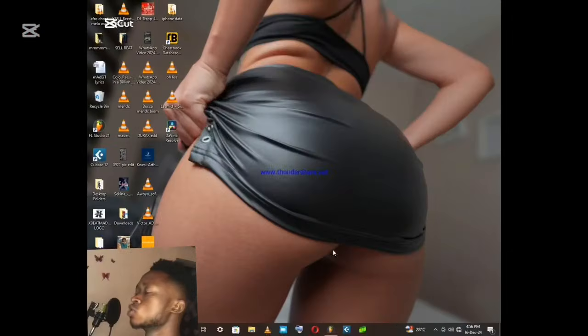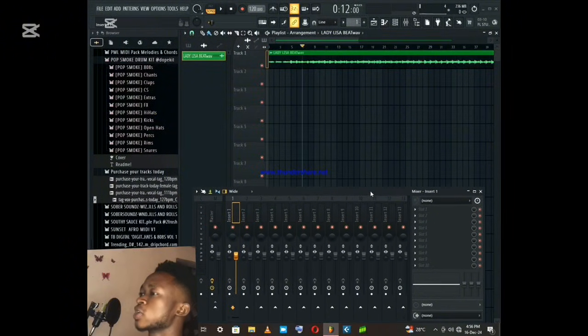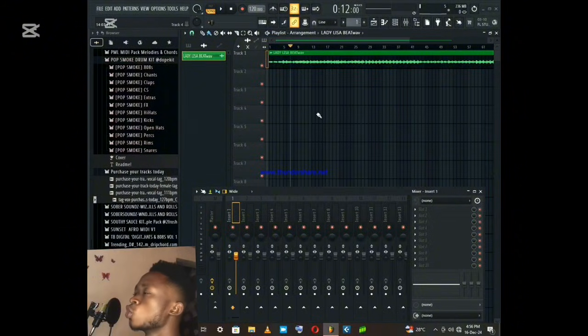Hello everyone, welcome. I'm using a VE Soundcard and microphone, and I record on FL Studio. If you want to set up or make a video, you can use the VE Soundcard and microphone. If you want to record, first you need a beat, and you can use the VE Soundcard. Follow my steps on how to do the connection with the VE Soundcard.